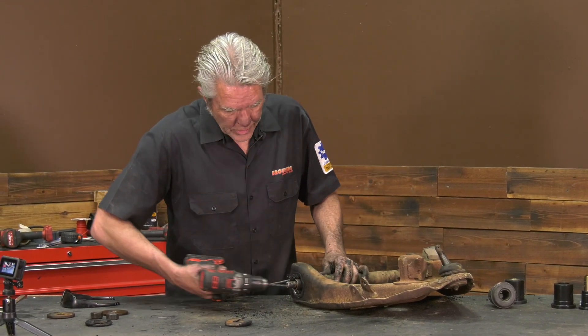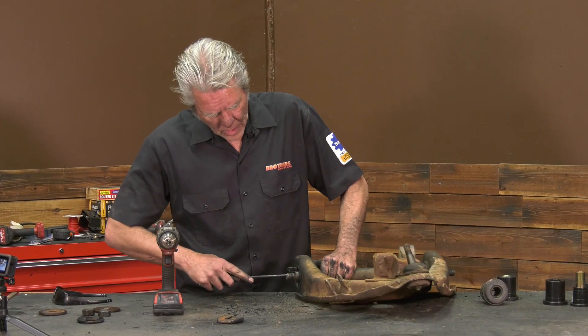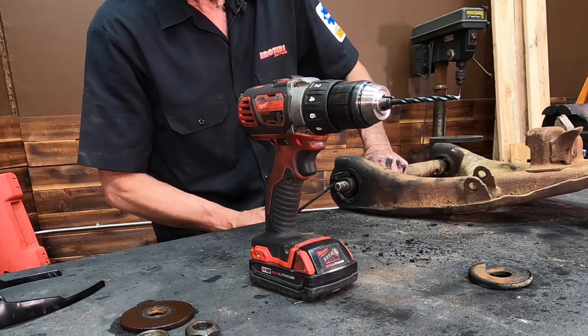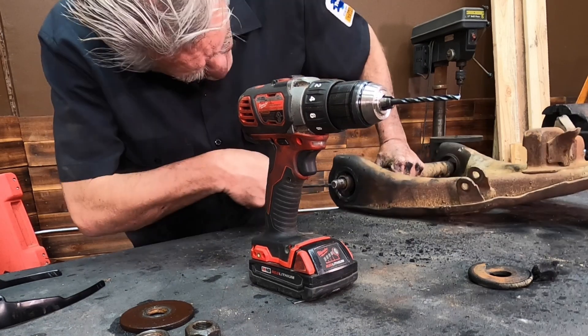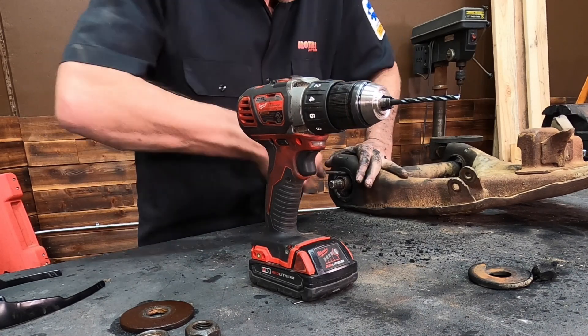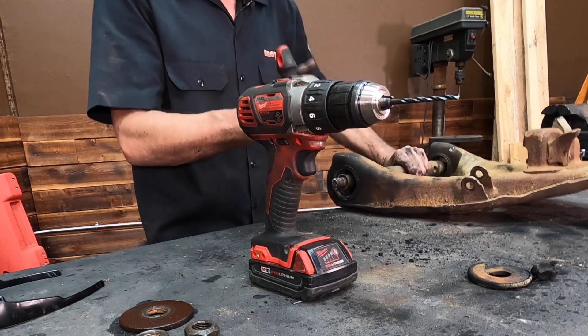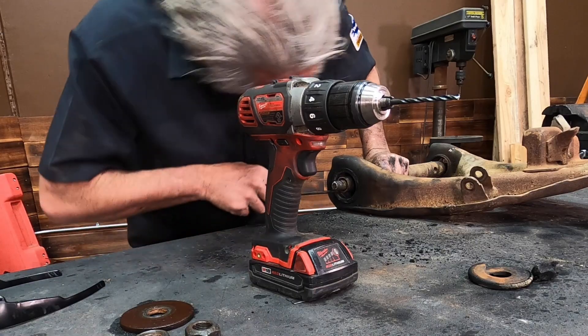You can use a die grinder on there — that kind of melts the rubber and makes a little bit more mess. The sawzall is a little bit better. No matter what you do it's going to get messy. You're going to use a drill and a drill bit and just go ahead and drill into the rubber, making it weaker and weaker until you can start pulling it out in chunks like this. It's going to take you a little bit. It is messy. Don't do this in your living room. Once all the rubber is out, the shaft right here will just come out all the way.